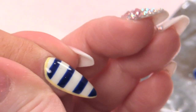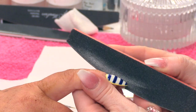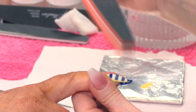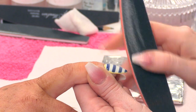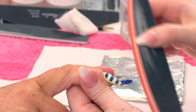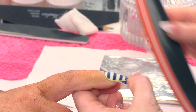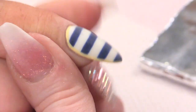So we are going to add an anchor to it. What I am going to do first of all is buff over this nail because I want to use gel polish on top. I want to make sure that when I put the gel polish on, it sits where I put it. I don't want it to be sliding around, and because that surface is so smooth, it will slide around.